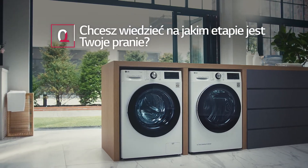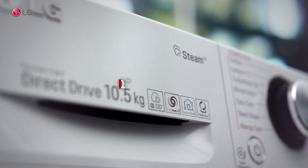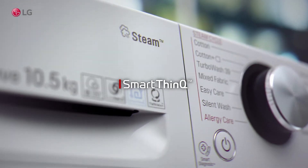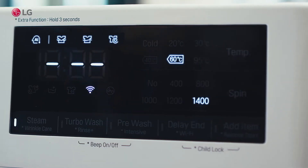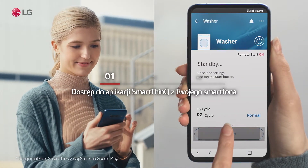Do you want to know the status of your wash without walking to the washing machine? Access the SmartThinkYou app on your smartphone.